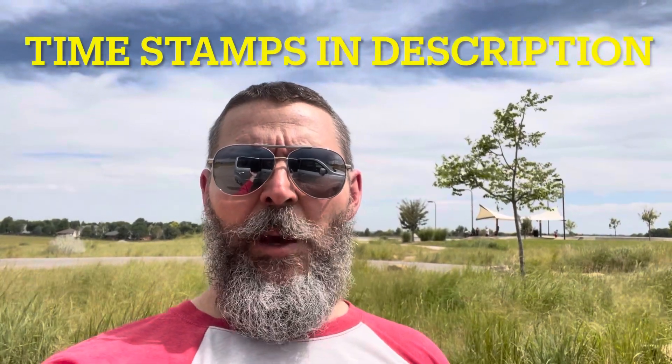What's up YouTube skate fam! I'm here in Loveland, Colorado today. I'm going to teach you how to acid drop roll in. Let's get into it.